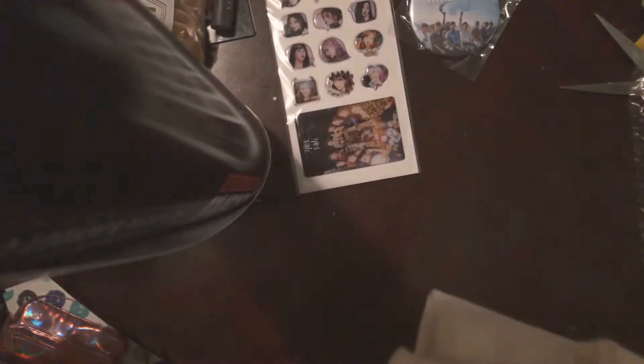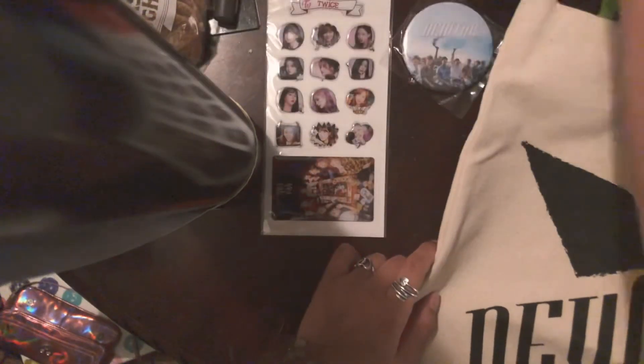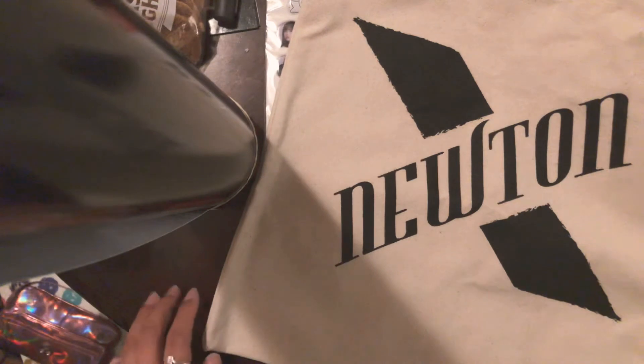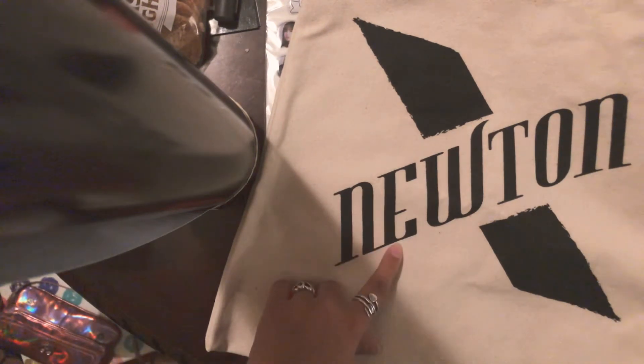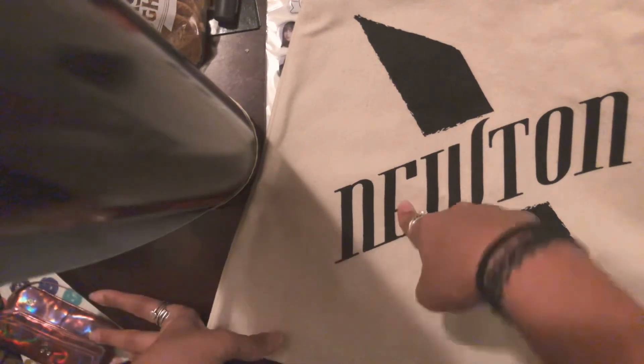So I got the corn chips, the Twice stickers, the Monsta X Newton button, and then there's one more big thing in here. It looks like a canvas tote bag. I was right — it's a canvas tote bag that says Newton on it. Moon baby — that's me, I'm Moon baby. How cute. Oh my god, this would have been so useful like three weeks ago when the boyfriend was in the hospital. I kept bringing my stationery stuff but kept running out of bags. This would have been awesome for that. It's so cute — I don't even know if I'll be able to get myself to use it because I wouldn't want to mess it up.